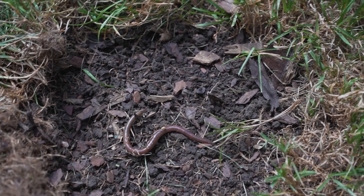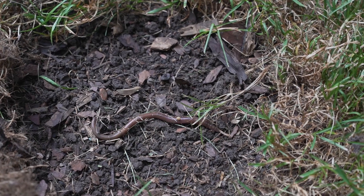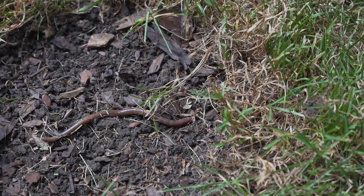Jumping worm eggs hatch in April and May, turning into adults through mid-summer, where we see most of the damage as they feed on the organic material right below the surface. Those adults then die at the first freeze. However, they've left eggs behind that can then hatch again in the spring.